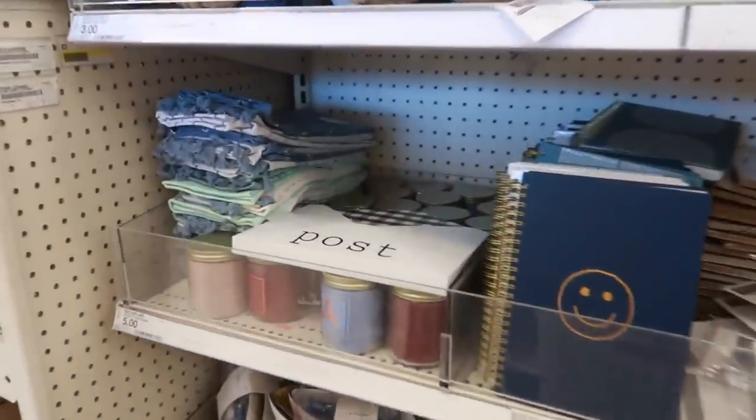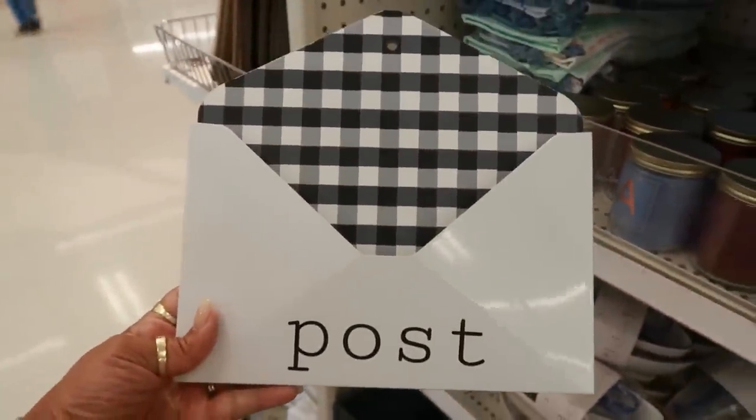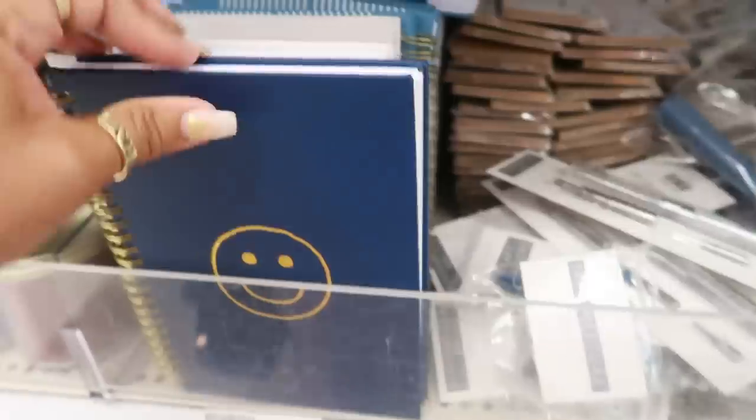Hey my pretties, welcome back. I'm back inside of Target. I stopped over here at the dollar spot because I saw a few things that are new. For starters, this is cute for five dollars — it's a little mailbox. I also got some journals.